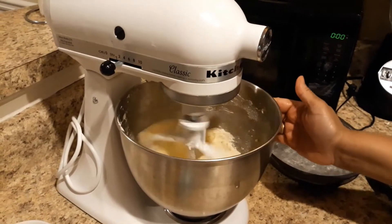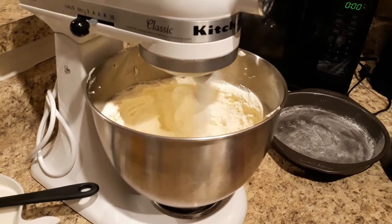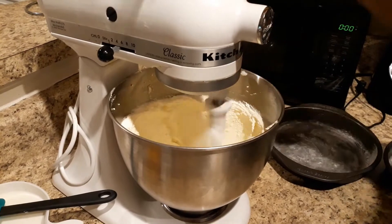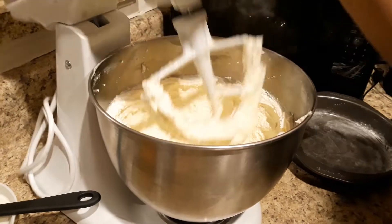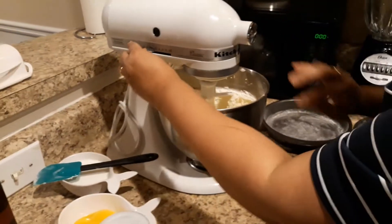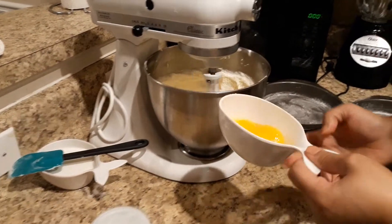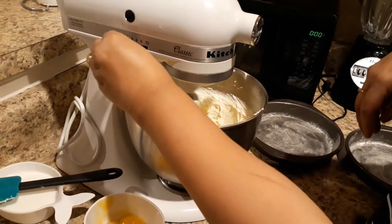Then add the butter and cream to the butter. I will add the butter. I will add the egg yolk. Add the egg yolk.